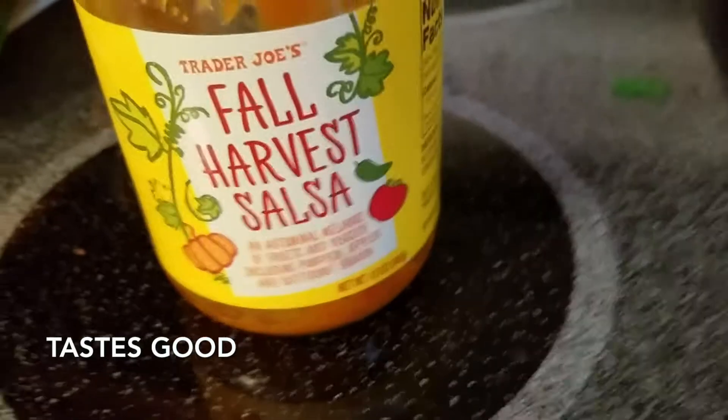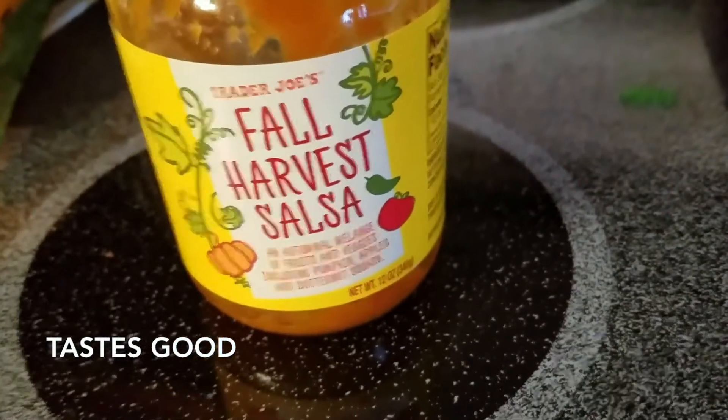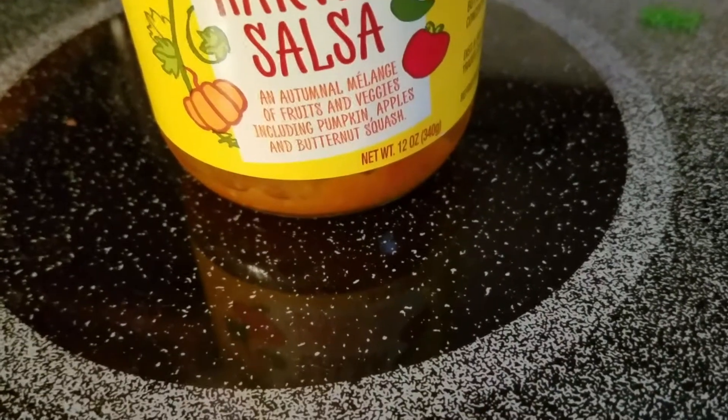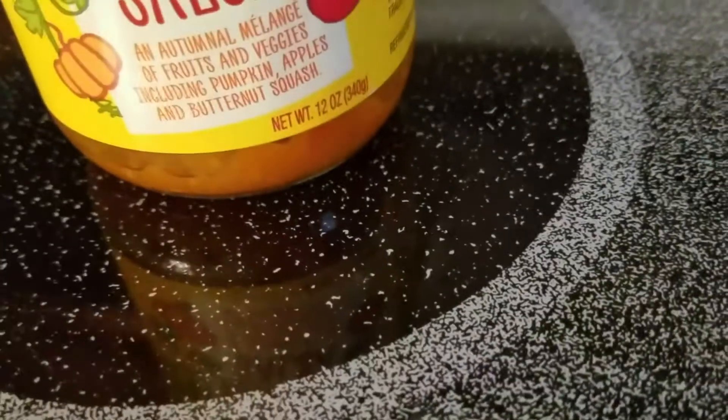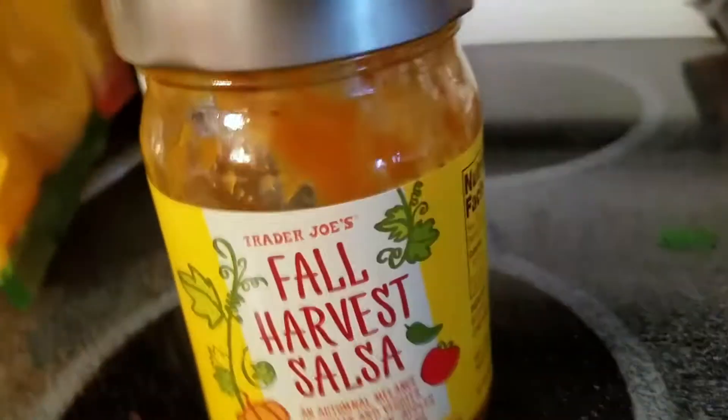It's something delicious for the fall. This is Trader Joe's Fall Harvest Salsa — it has an optimal melange of fruits and veggies including pumpkin, apples, and butternut squash. Net weight is 12 ounces. We literally just purchased this yesterday and we're basically at the bottom of the jar because it's so good — we were just snacking on it all day.